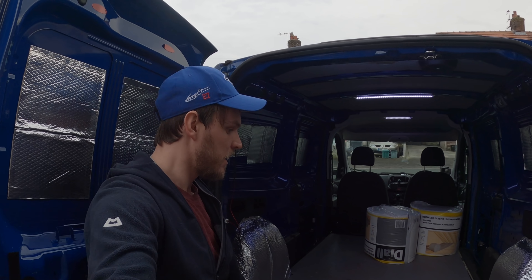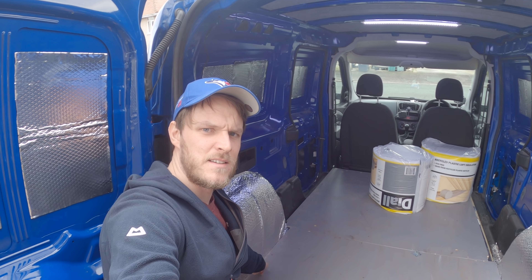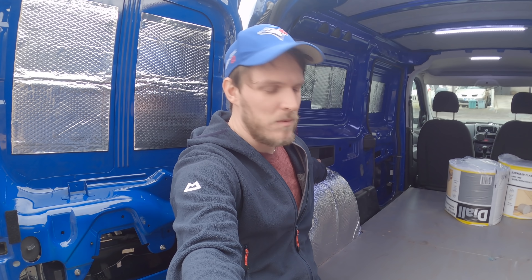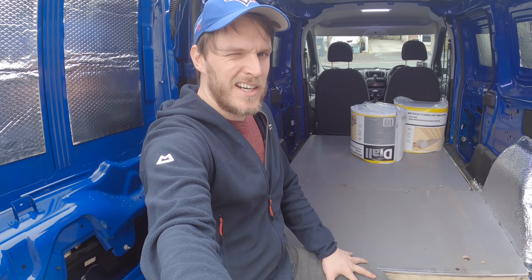I mentioned last week I need to file down this plyboard a little bit on the left and right hand side so it doesn't cut into this foil bubble wrap too much. And maybe just tidy up a few of the aluminium foil tape areas as well, especially down here at the back. Okay, let's crack on.